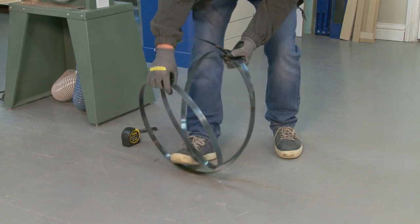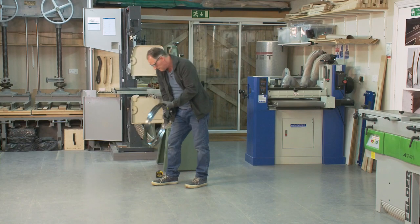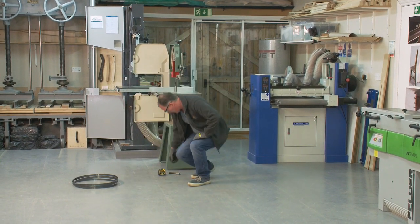It's getting snagged up on the gloves — better that than getting snagged up on your hand. Put the blade out of the way.